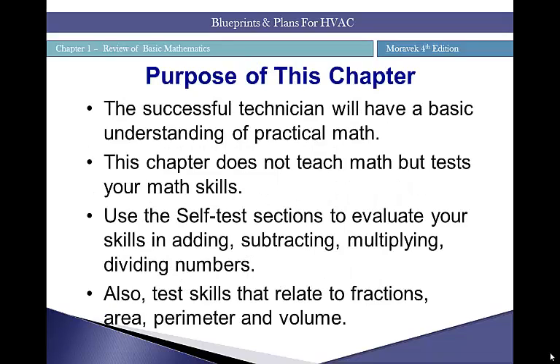The purpose of this chapter is for the successful technician to have a basic understanding of practical math. The chapter does not teach math but tests your math skills. I'll go over some equations pertinent to the HVAC technician, but I'm really not going to teach you how to perform the equations — that is something you should have learned earlier in your education. If you're weak in some areas, it's a good time to brush up. Use the self-test to evaluate your skills in adding, subtracting, multiplying, dividing, fractions, area, perimeter, and volume.